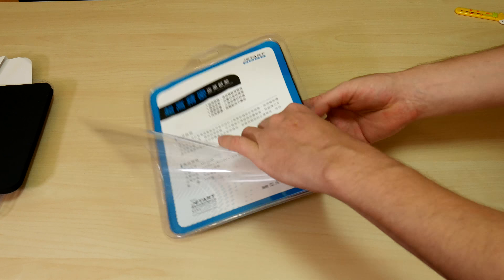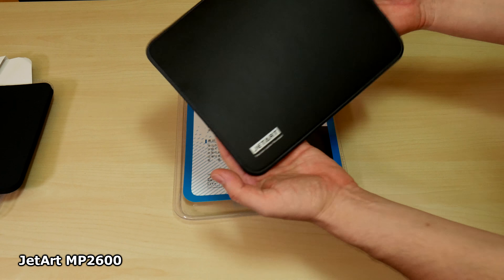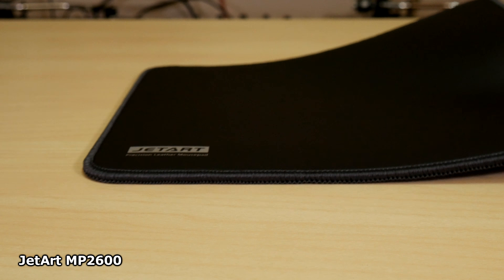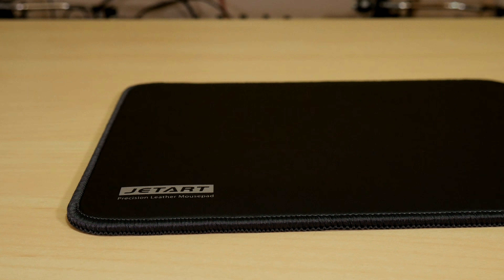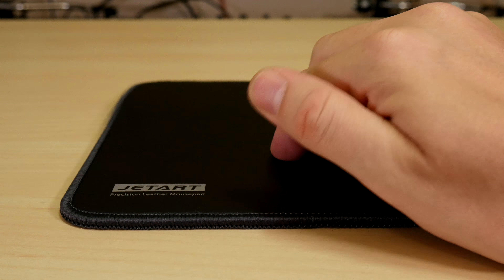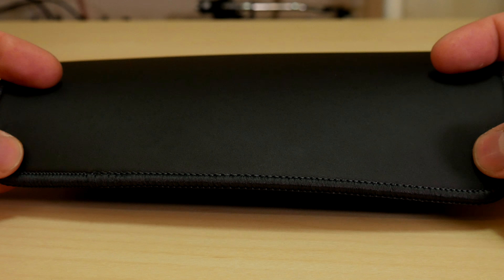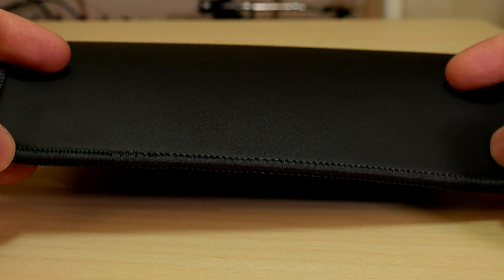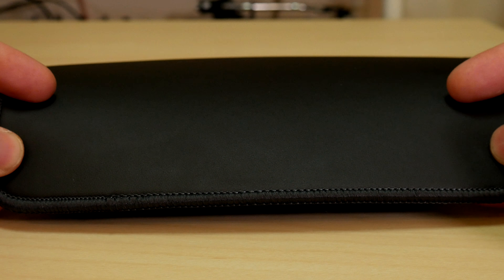The PU leather that the MP2600 uses is a synthetic made to look and feel like leather. This mouse pad is denser than the others at 156 grams or 5.5 ounces, but feels super smooth and still has shock-absorbing properties. JetArt says it will be durable and won't change its shape. It has antibacterial and dust-resistant properties, and the surface is backed with a non-slip rubber bottom, all finely edge-stitched together.